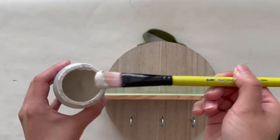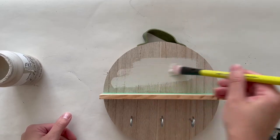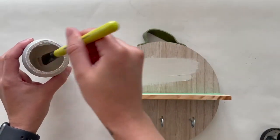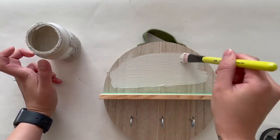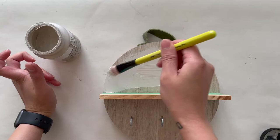I decided to paint this with two different colors, so I taped off the shelf and used some chalk paint in the color French Linen to paint the top portion. I applied two coats and let it dry completely for about 15 minutes.